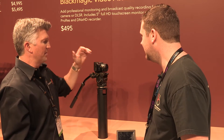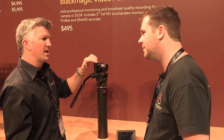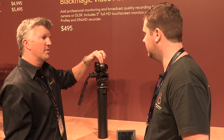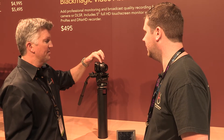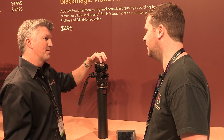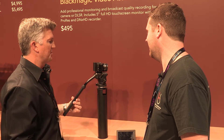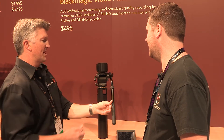Exactly — you'd have control over stop/start recording, also your iris, focus, and zoom. It has a micro four thirds lens mount, and 13 stops of dynamic range in this camera. So you can get a lot of that depth and color information that you'd want — picking up the shadows and highlights and things like that.